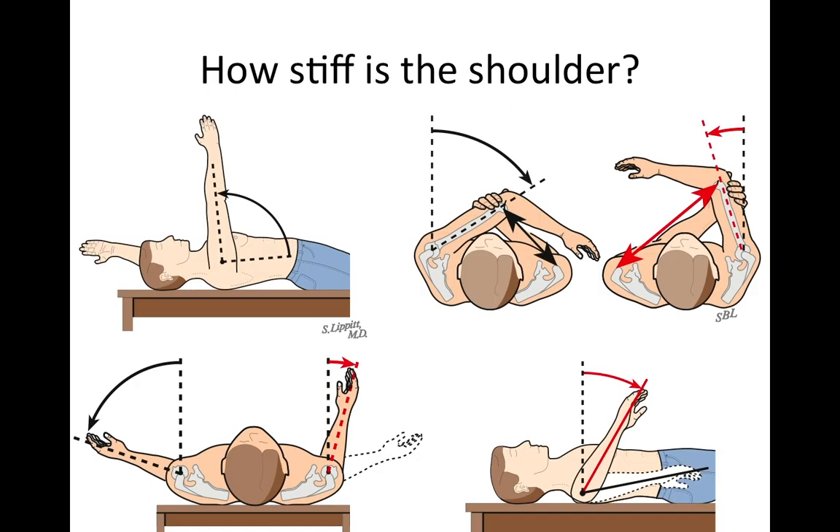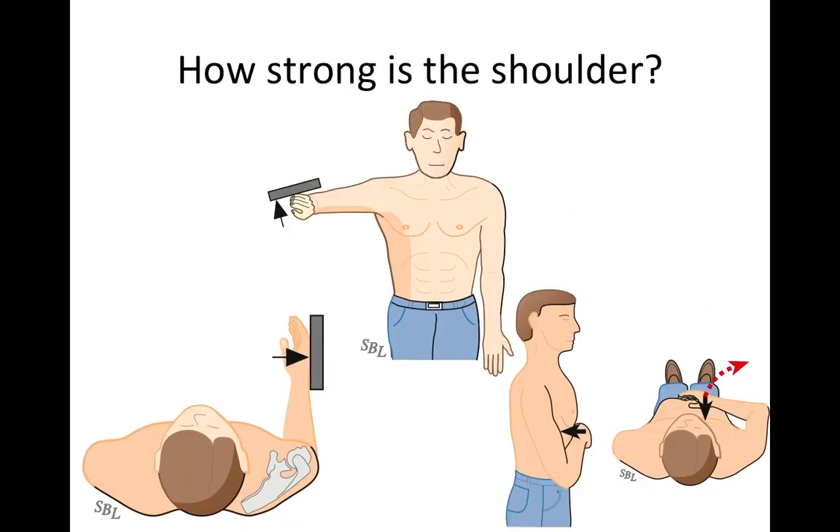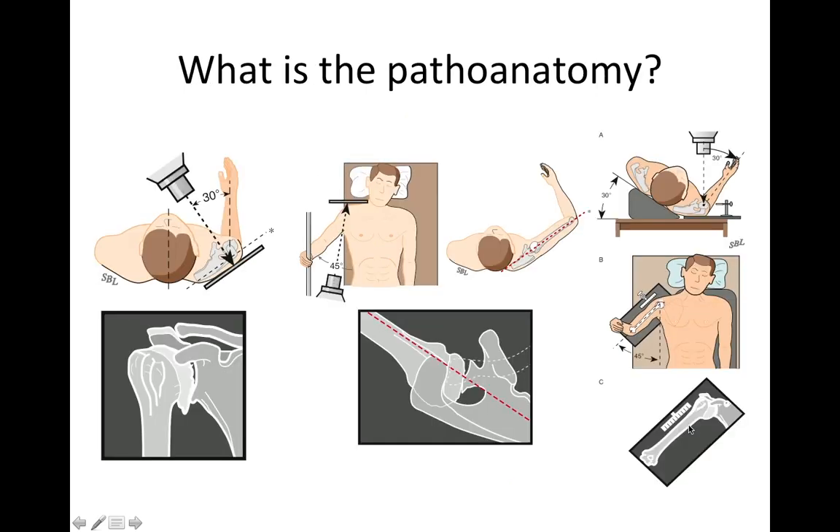We start out evaluating the patient by checking how stiff the shoulder is — whether they're lacking in forward flexion, lacking in cross-body adduction, lacking in external rotation, or lacking in internal rotation with the arm in abduction. We want to make sure the shoulder is basically strong, looking at the strength of the supraspinatus, the infraspinatus, and the subscapularis. We also obtain standardized x-rays: an AP in the plane of the scapula, an axillary view showing posterior decentering of the humeral head on the glenoid, and a templating view to judge the size of the stem necessary.